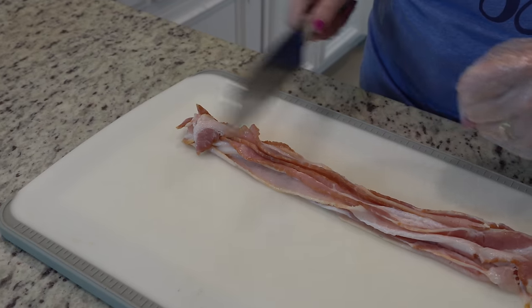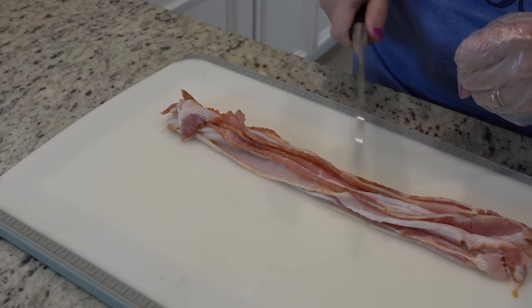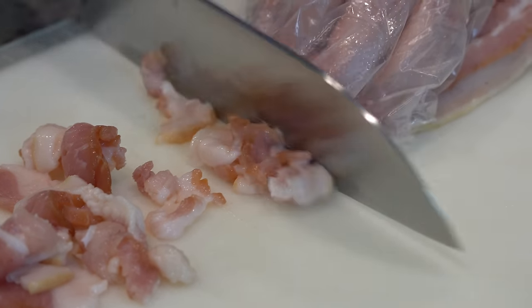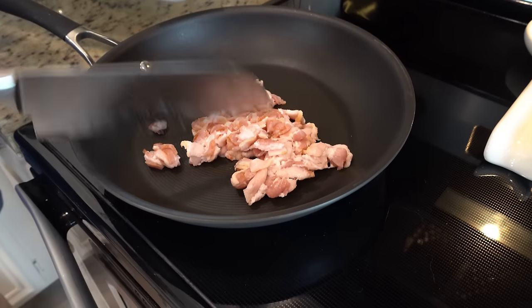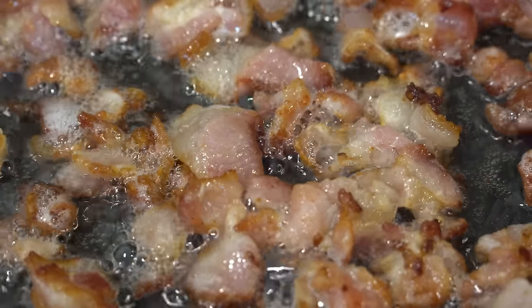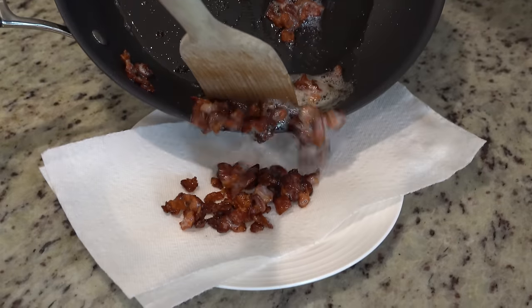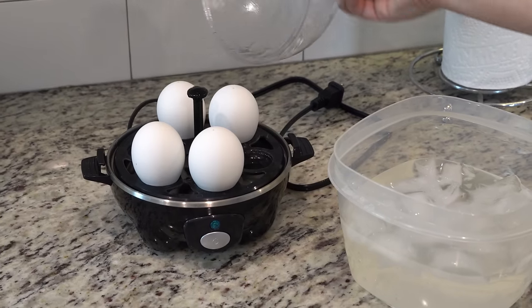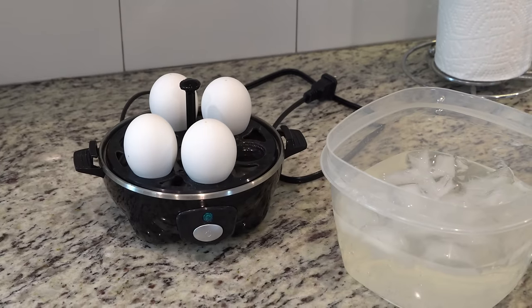This is six slices of bacon. I'm just going to cut them up into little pieces before we cook them. These are done, so I'm going to throw these into an ice bath just to cool them off so they won't be hot on our salad.